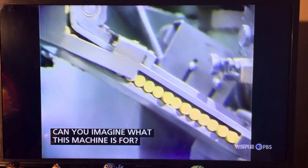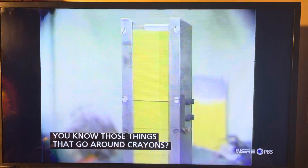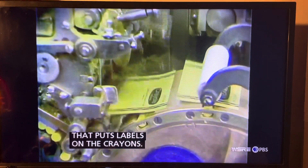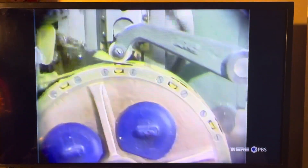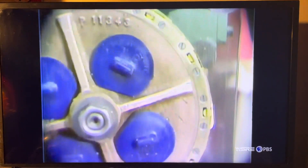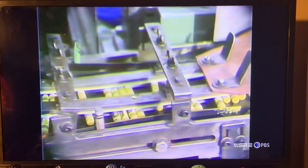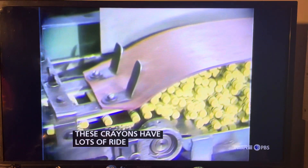Can you imagine what this machine is for? You know those things that go around crayons? Those are labels. So this is a machine that puts labels on the crayons. It's like a ferris wheel, isn't it? These crayons have lots of rides.